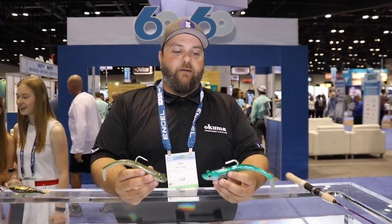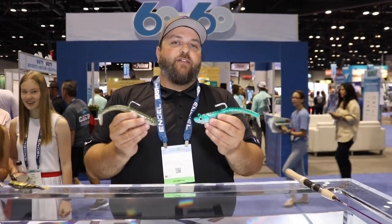Hi, I'm Mike Bennett, product manager at FishLab Tackle, and I'd like to introduce you to the FishLab Mad Eel.